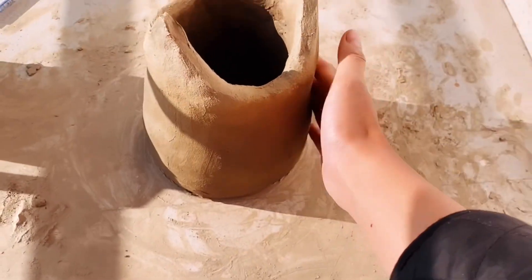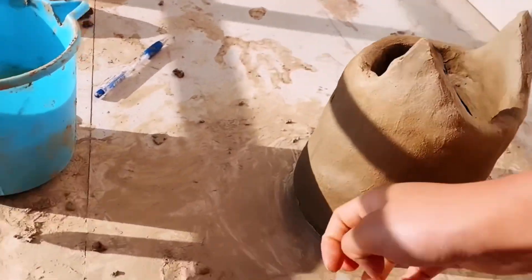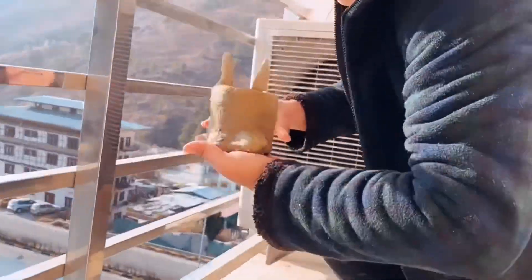I think it's pretty dry enough. Okay, let's take a look at it.